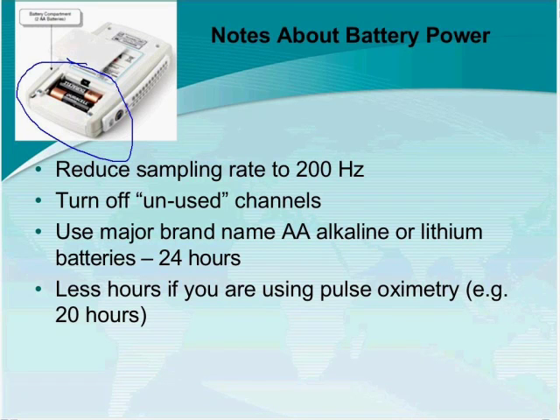The reason to minimize time without power relates to how the Trex records and synchronizes data with time. If you want to record more than 20 hours, advise the patient to swap batteries — a process that should take no more than one or two minutes. After replacing the batteries, the Trex will continue to record. You will have a gap in the study corresponding to however long the unit had no power — approximately two minutes if disconnected for two minutes.